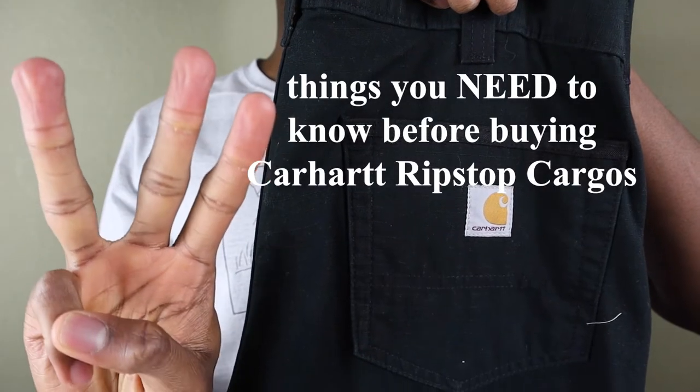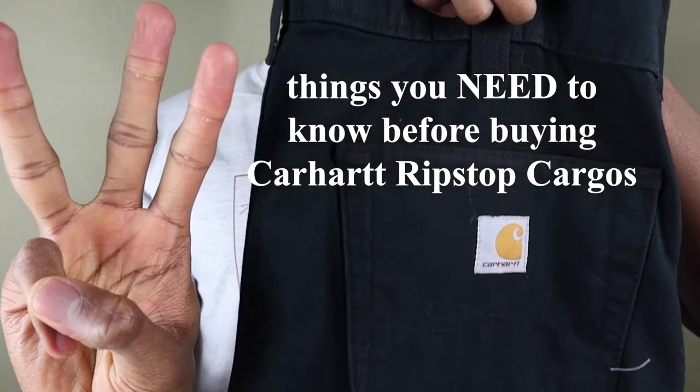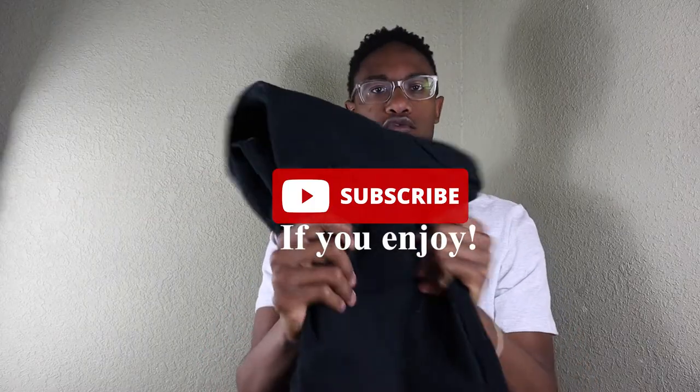Do people want more workwear videos? They're tired of all these sneaker reviews — let's give the people what they want, let's make a workwear video. What is going on everyone, my name is Drew. Hopefully you are having a fantastic day. In today's video we're going to be going over three things you need to know before you buy a pair of Carhartt ripstop cargos. Let's get into it.